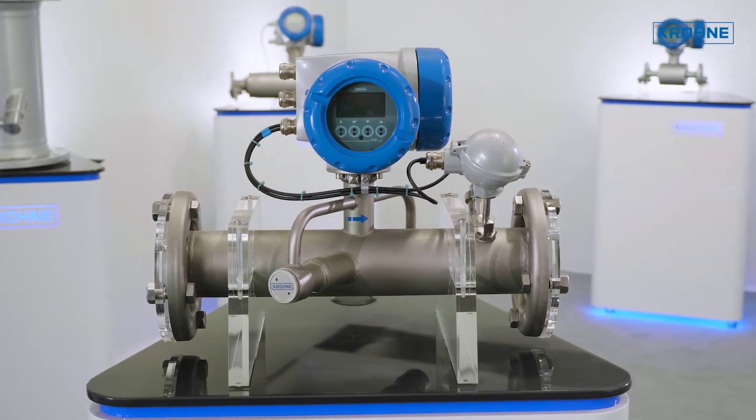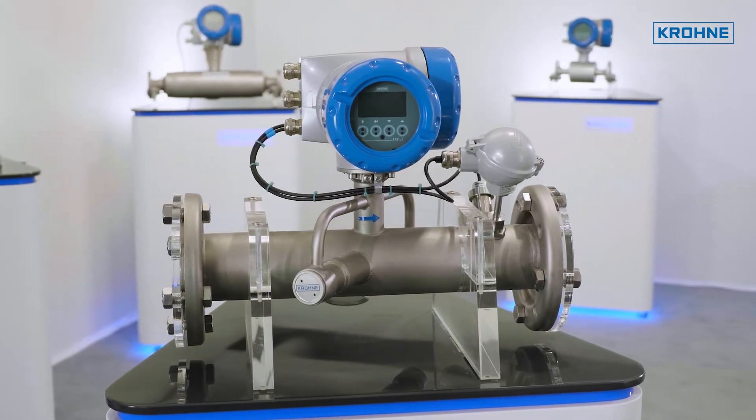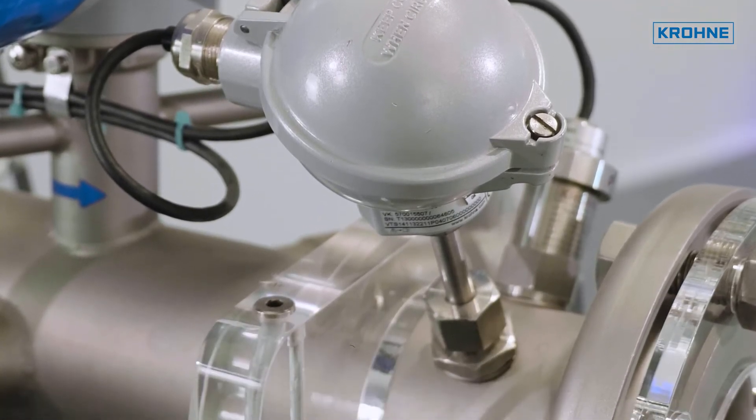Any condensate water will not directly interfere with the flow measurement, and it can measure perfectly at atmospheric conditions. Also, a variable gas composition will not affect the measurement performance.